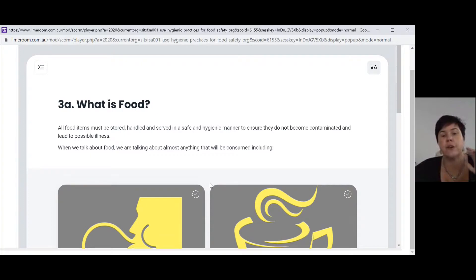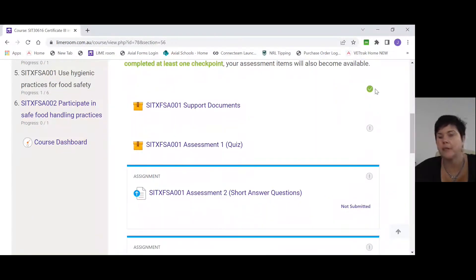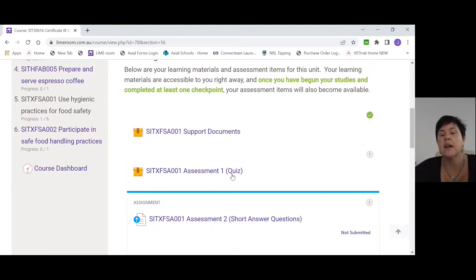Once you've completed that first checkpoint, close out of the support documents and go back to the unit screen. You'll now see a green tick on your support documents, and the lock symbol will be gone from everything else. That means you can now go on and complete the other assessments. It's mandatory to complete the checkpoint — otherwise those assessments will stay locked and you won't have access to them.